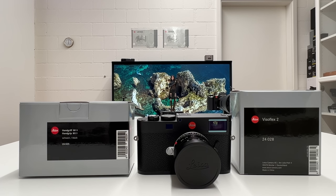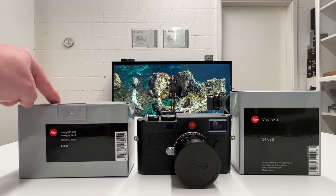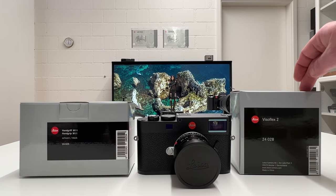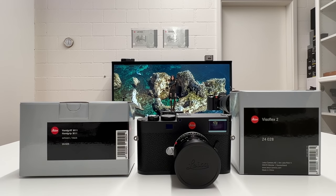Welcome back to another video. This video is about, in my opinion, the most important accessories for the new Leica M11 — namely the hand grip, which just came out and is more functional than what we're typically used to on Leica M series rangefinder cameras, and the new electronic viewfinder, the Visoflex 2, which is finally here. We'll look into all the details and everything you need to know.